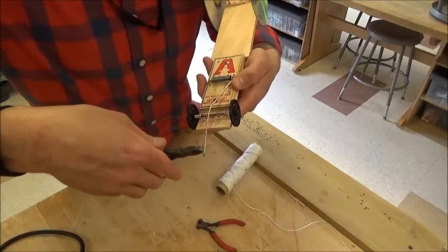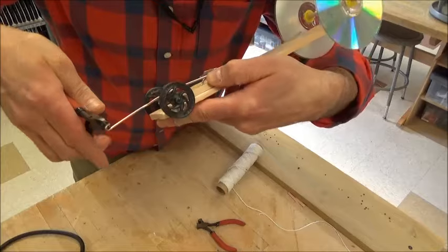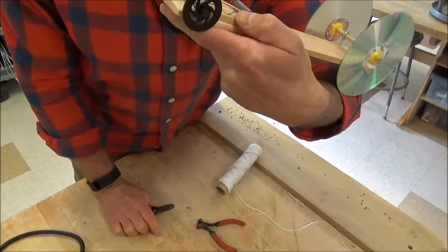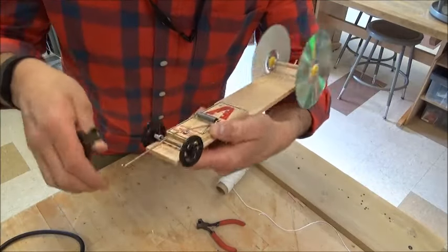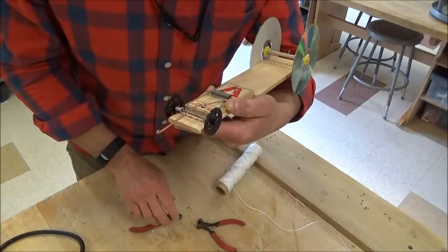I'm going to use my pliers and close the end so that I have a closed loop that I can work with. That's where my new string is going to get tied — right here. I'm going to use the white string again to demonstrate how this works.